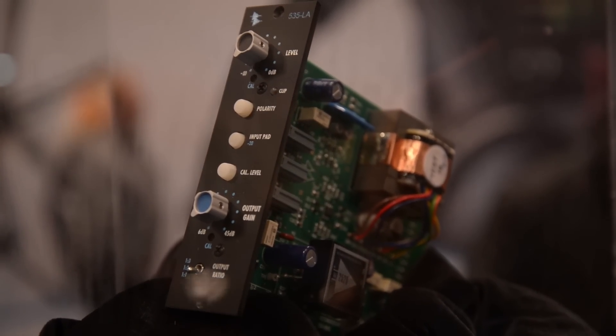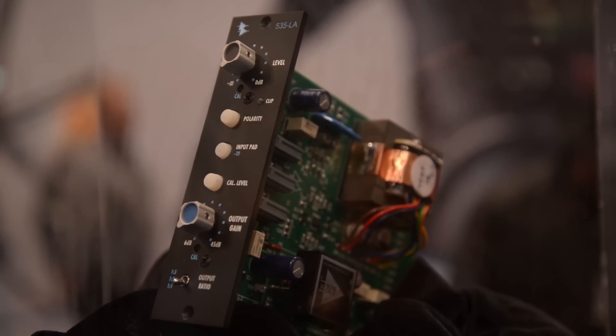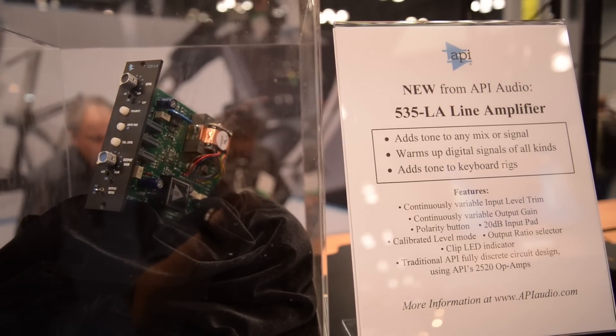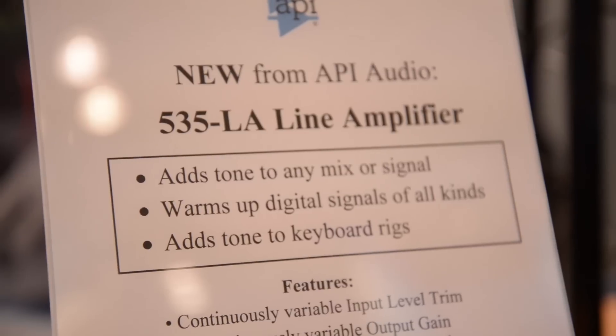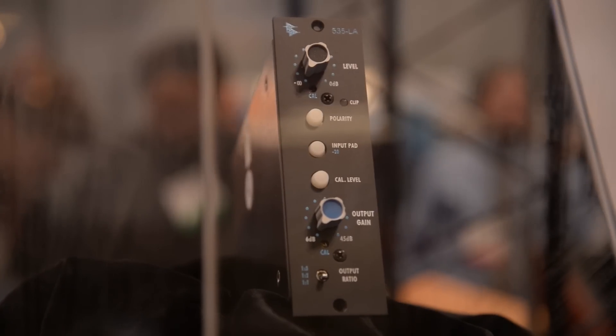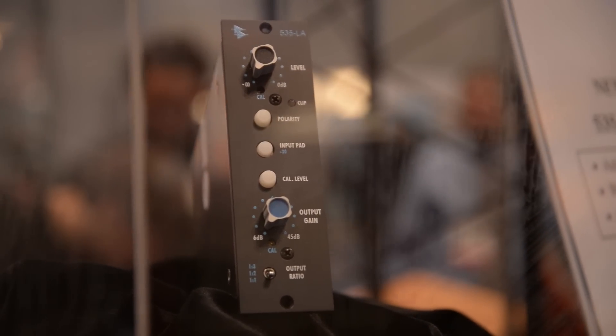What new stuff are you showing? What's new at this show is the 535LA line amplifier in the 500 series. This is a piece of analog goodness. I wanted to call this the tone box, but it's really something that can be used to take an output from a keyboard or output from your Pro Tools channel and just fatten it up and make it sound good. Because passing a piece of gear through API oftentimes just makes it bigger, fatter, and warmer sounding.